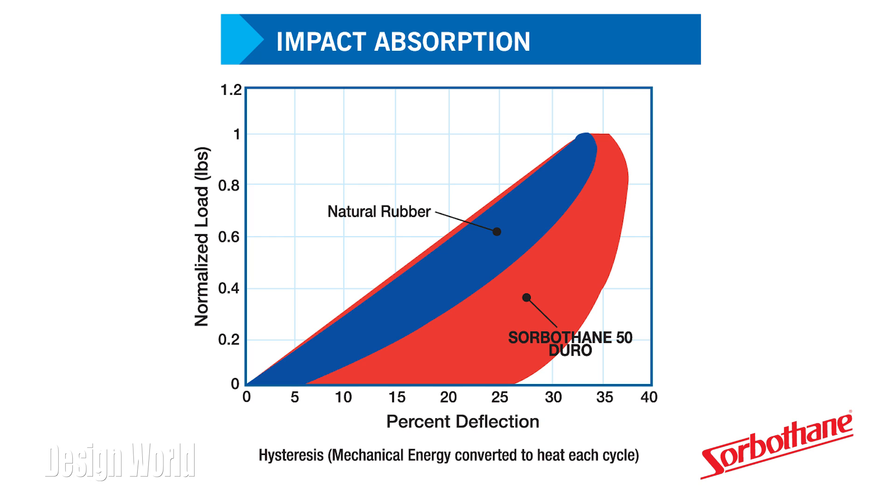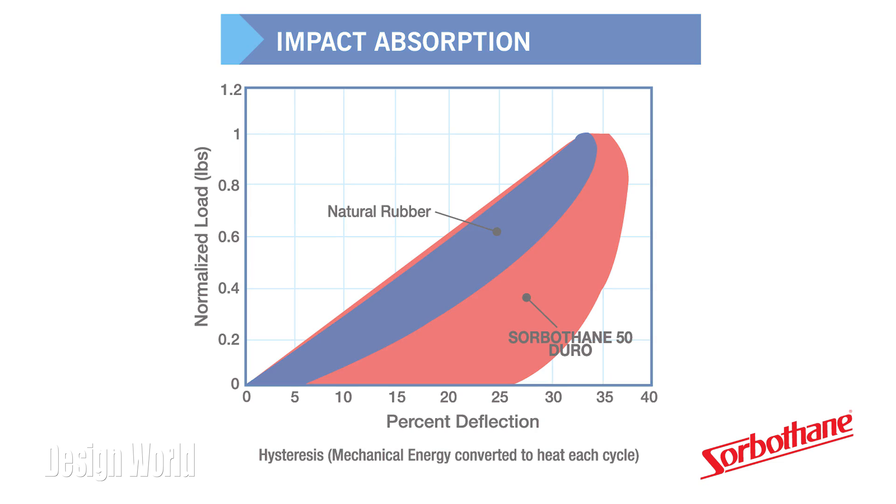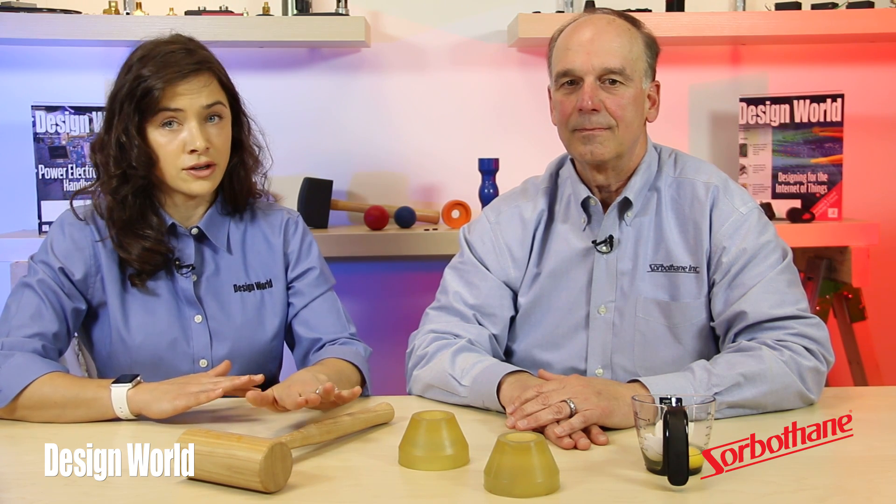Just to review, the Sorbethane cups convert energy from hammering into heat. They absorb up to 94.7% of the shock energy this way. The material can also work for vibration damping, absorbing more than 50% of all vibration energies from 1 to 30,000 Hertz.